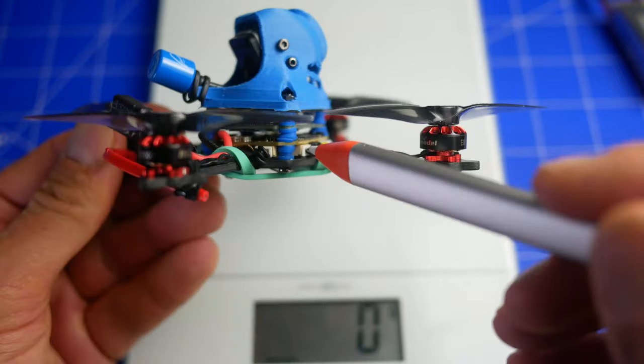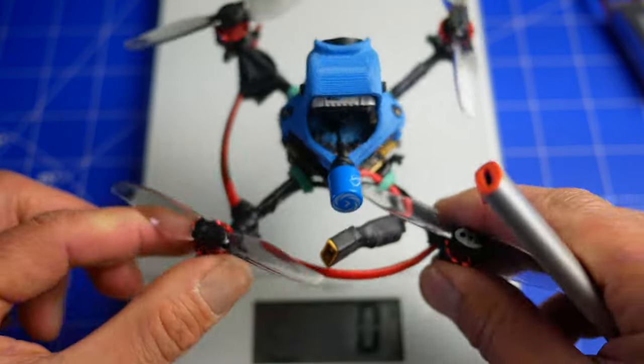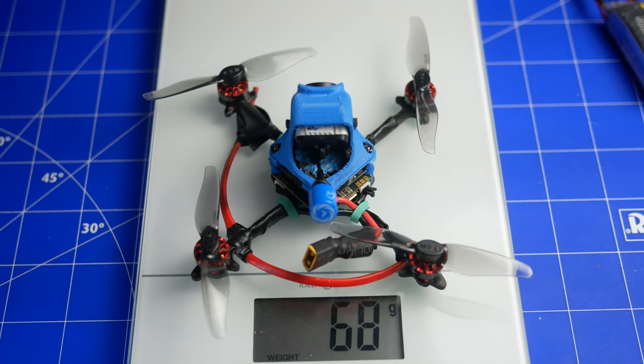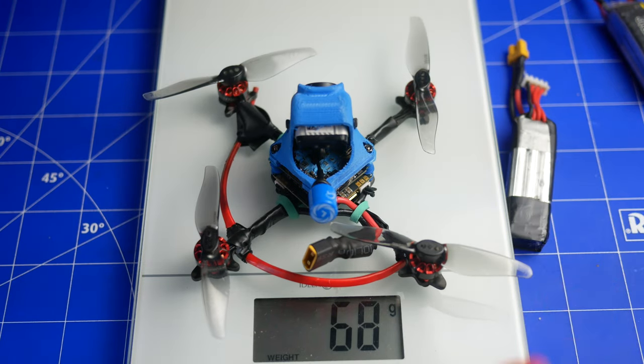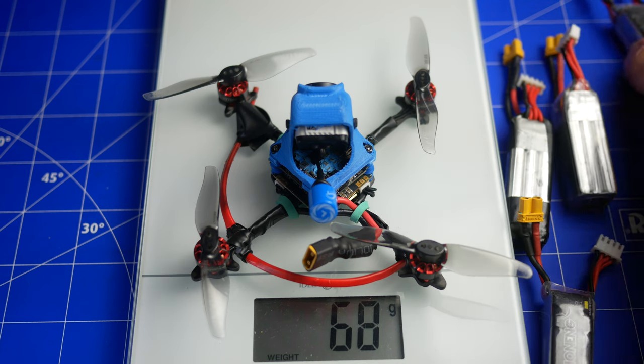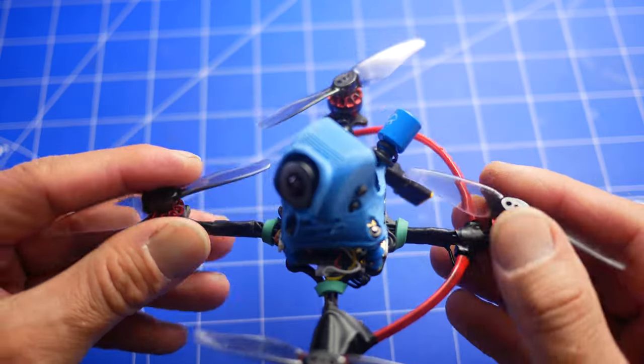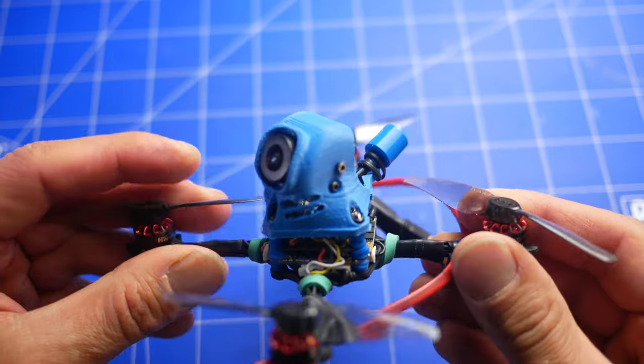Ta jakość jest wystarczająca, bo ten dron służy głównie do testów i do ćwiczeń. Nie jest to dron typowy do nagrywania takiego kinowego, ale na pewno jest bardzo dużo frajdy jeżeli chodzi o latanie tym dronem i spisuje się rewelacyjnie. Chciałbym podziękować również Konradowi za pomoc w złożeniu tego drona, a także za konfigurację w Betaflight, bo to było kluczowe. Ogólnie fajny projekt, polecam takie eksperymenty.